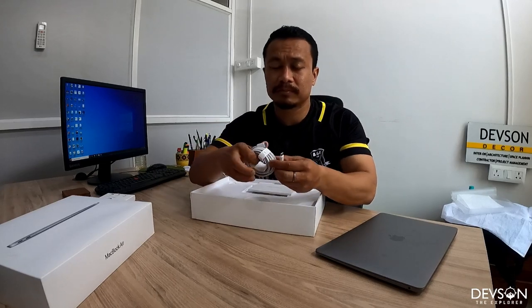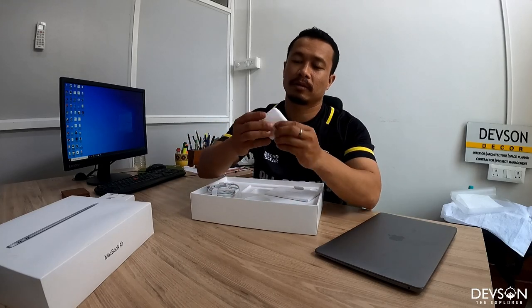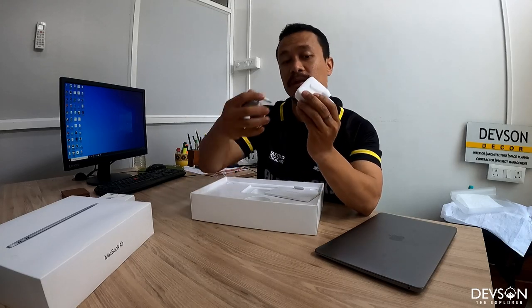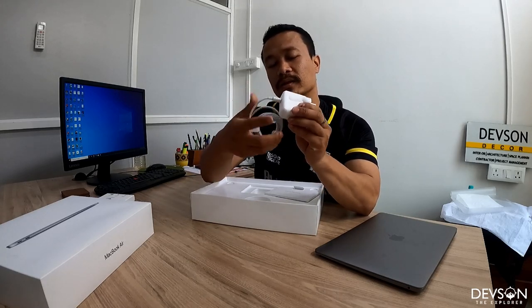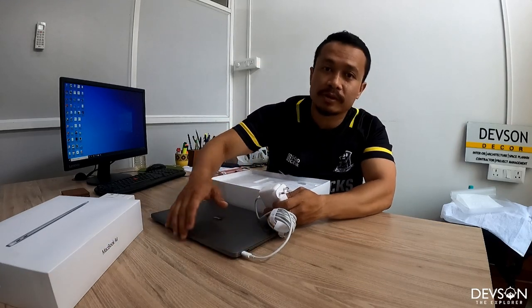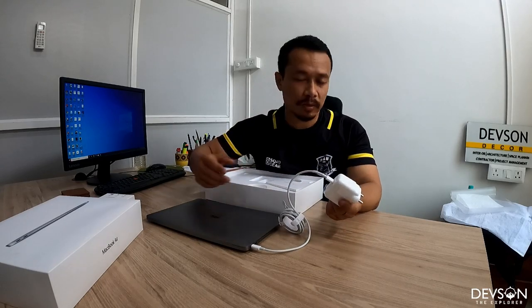Let's close it for a while. It comes with a charger, which is USB-C type, and it also comes with an adapter that you plug in to connect to power.